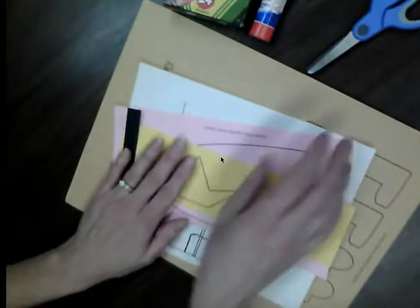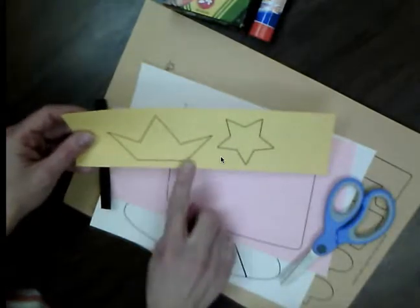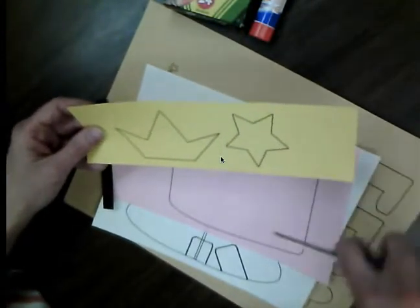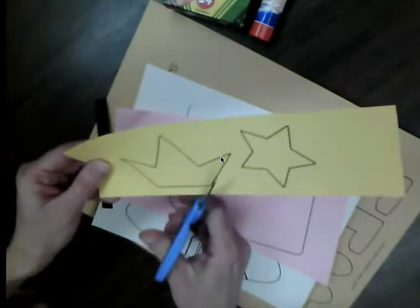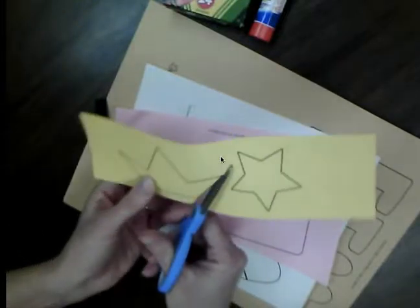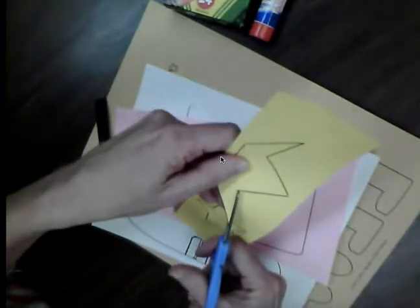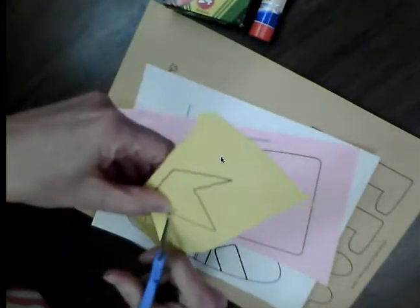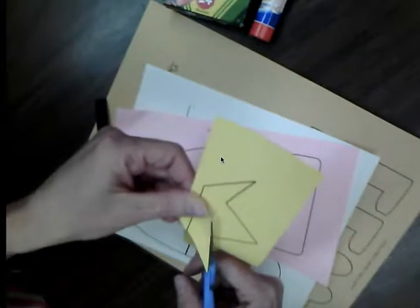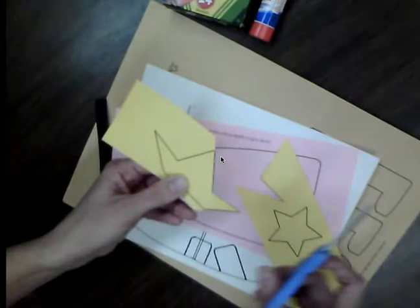Our first step is going to be to cut out all of these pieces. Make sure that you cut carefully along the black lines. Remember, when we cut, our scissors are always pointed out from your body and we open and close those scissors. We always turn the paper instead of turning our scissors.